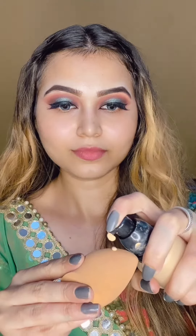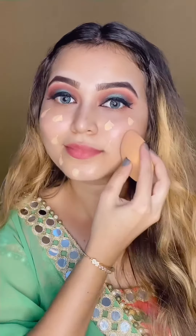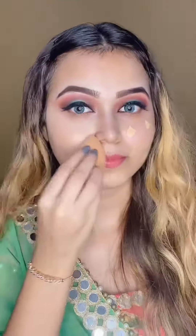Now we will start with the face makeup. I am using Forever 52 for that. And this is really very nice and very lightweight. After applying it, you don't feel that you have applied it on your face. It has very good coverage, which we always need.